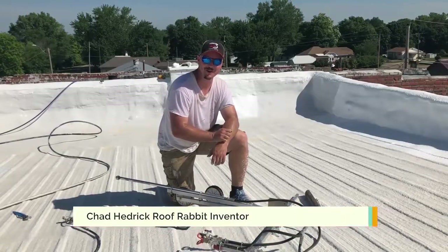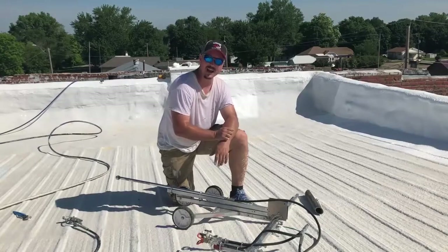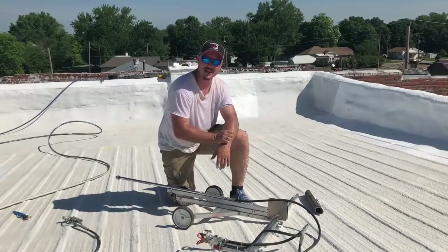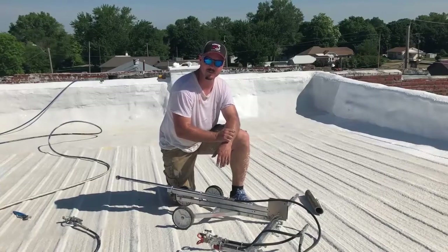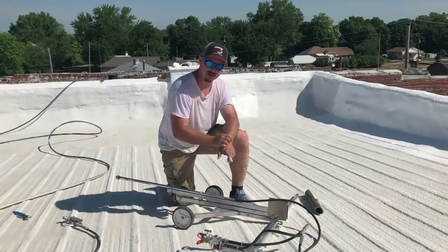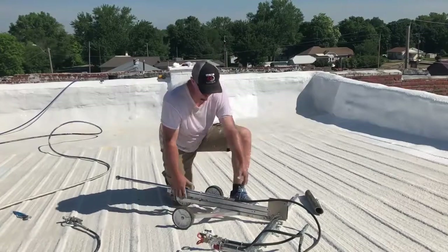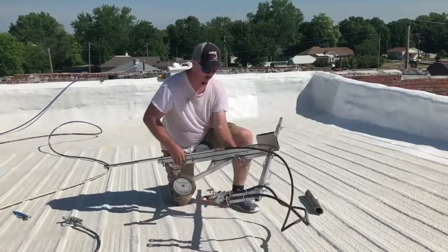Hey guys, Chad Hedrick here with the Roof Rabbit company. I just want to come to you today and show you a little bit about this — this is our demo unit. This isn't what a finished unit will look like, but this gives you a pretty good idea of what the Roof Rabbit is going to consist of and how it will be able to help you guys. As you can see it laying here, it's a very simple unit.